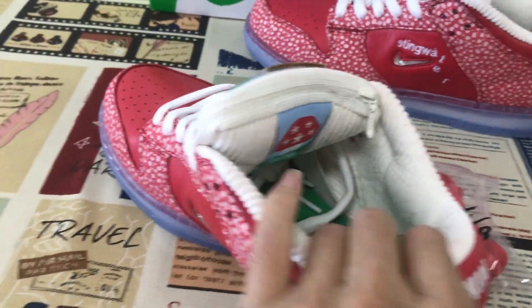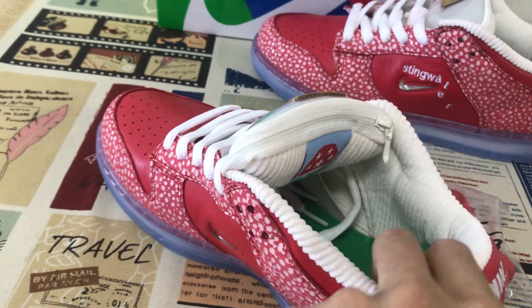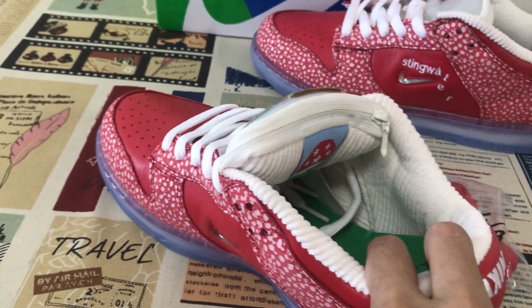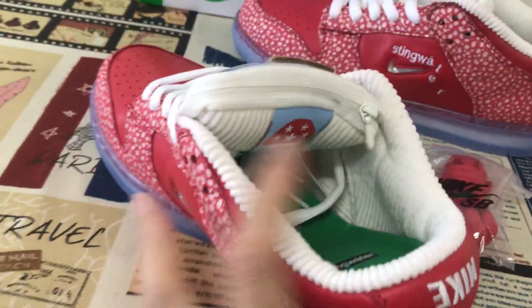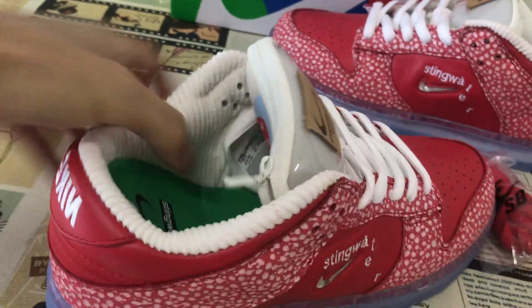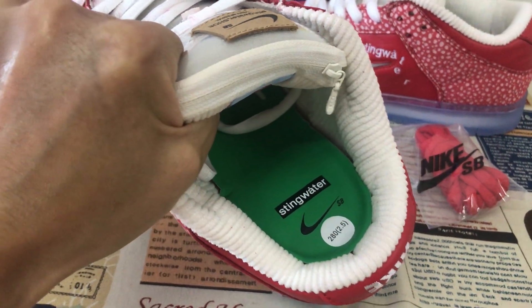We can see the tongue lining color — color lining with the color line material. And the green inner sole with the Stingwater and the Nike Swoosh logo on it.